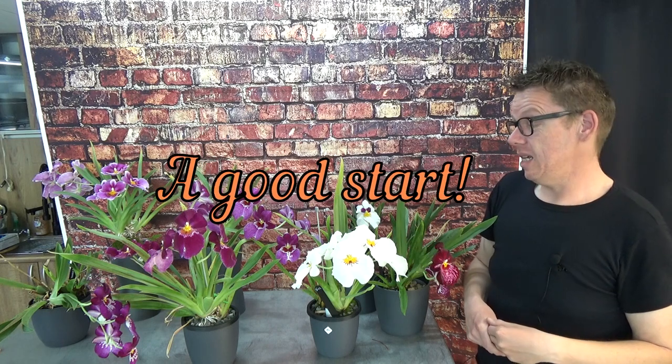Try to find a healthy Miltoniopsis — that's not always easy. Most of the time when I buy them they're wiggling in the pot, meaning they don't have a good root system. They may have done well in the nursery but then needed transport and sat for sale in a garden center where they likely just received tap water, which they don't like — especially if you have hard tap water with high parts per million. Those things do not help with Miltoniopsis; they will show unhappiness quite quickly.